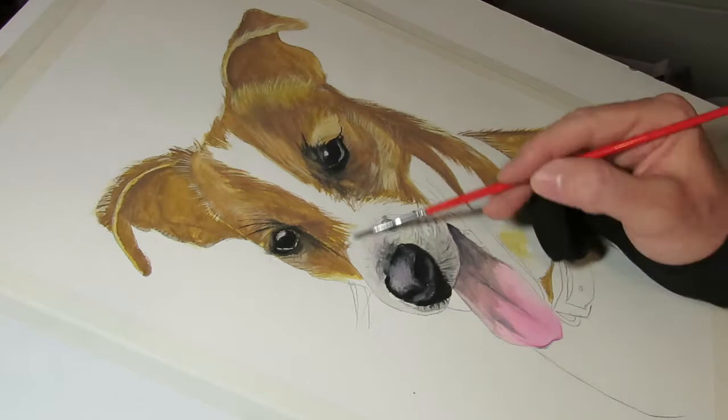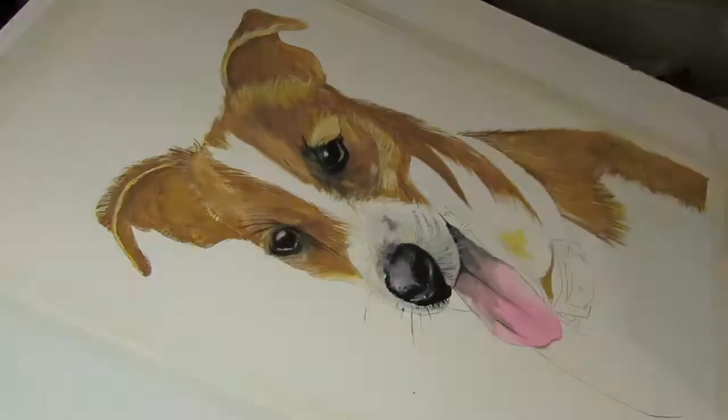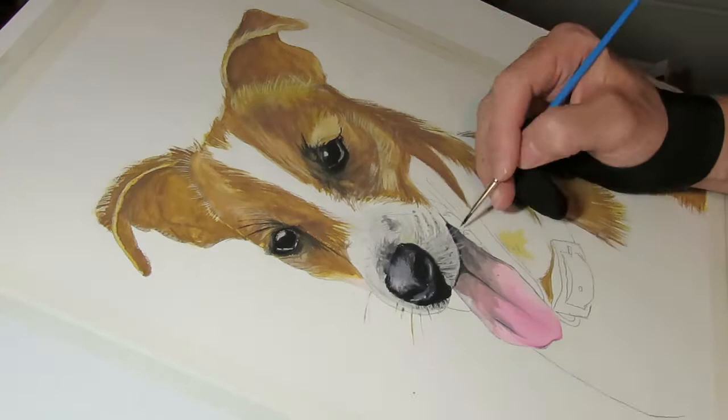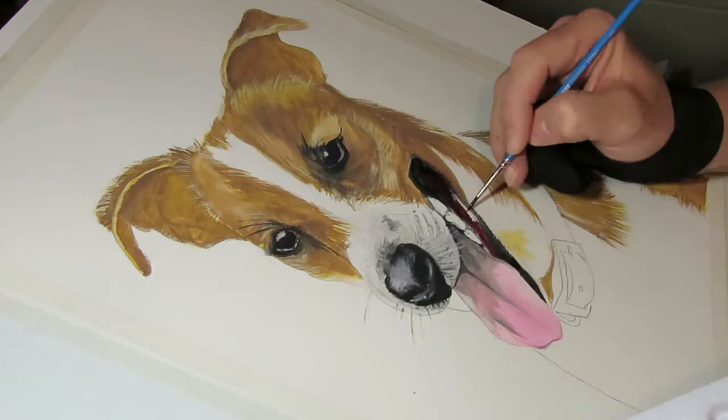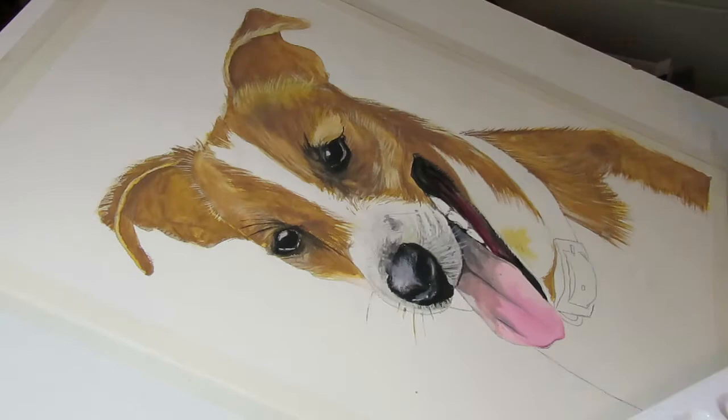Most of the work from now will be with the number one or double zero pointy brushes. Whenever I fill anything in with these brushes, I do the edges like fur — making the edges with a bunch of really fine lines. That's really where you notice the fur at all: where it contrasts with another color. The solid areas of fur aren't too much of a challenge — it's at the edges where the detail becomes evident.